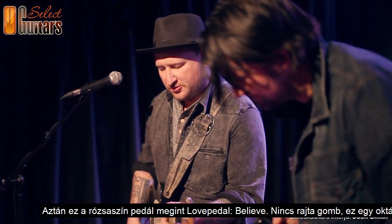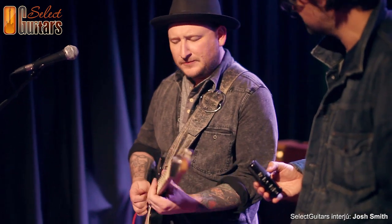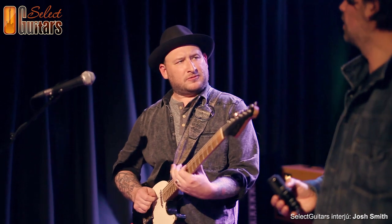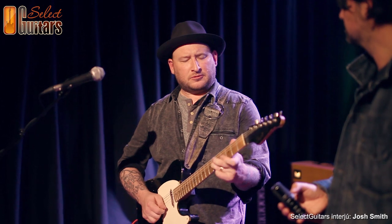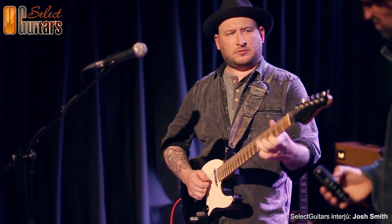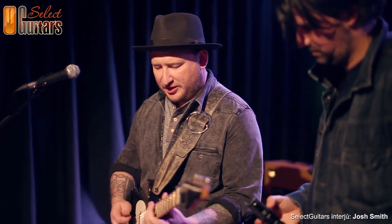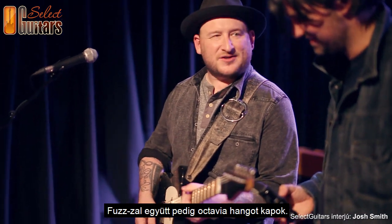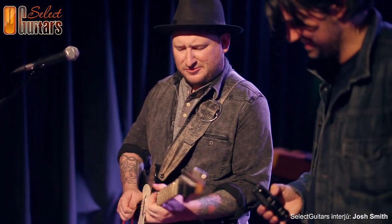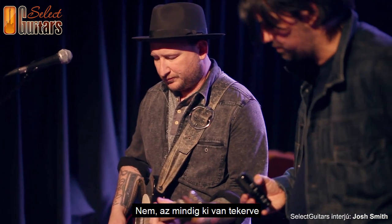That pink one is the Love Pedal Belief — it has no knobs. It's an octave pedal. I like it because I can combine it with other pedals. If I hit it with the fuzz, it's more like an octave. It can be used for a solo or any time.